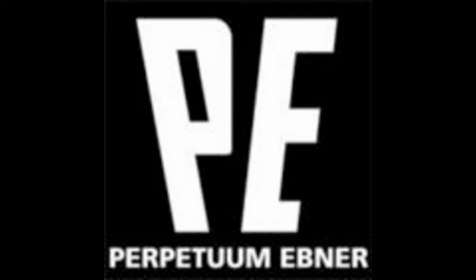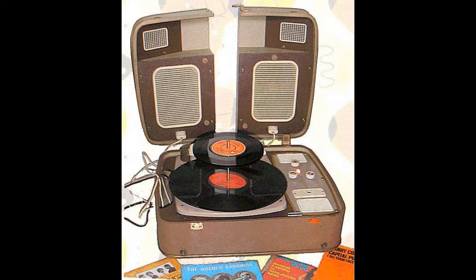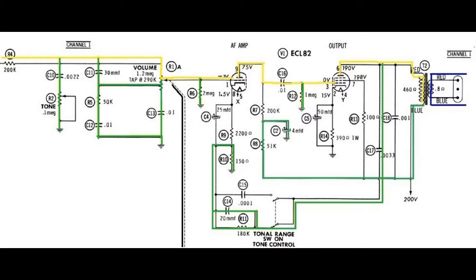Hello, this is the third in a series of videos documenting the restoration of my family's TE model 99V back to some of its original glory. In my last video, I gave an overview of the various design blocks of the amplifier portion of the 99V and a detailed review of how the amplifier circuit actually works.